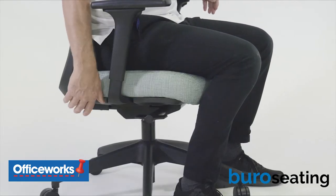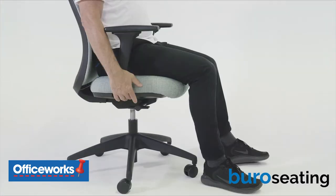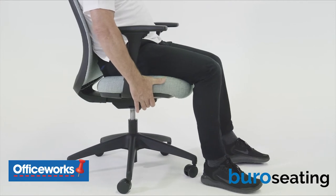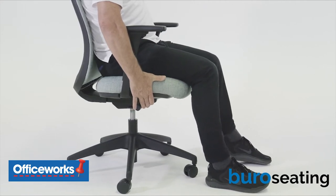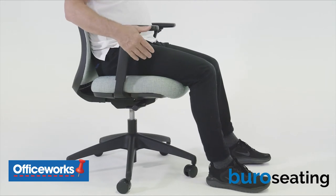Aim to sit with your hips a little higher than your knees with a downward slope on your thighs. To adjust the seat depth, lift the front of the right-hand paddle and slide the seat forwards or backwards to achieve the optimum leg support and sitting position. Note the seat slide does change the relationship with your backrest, so choose the position that feels comfortable and gives you good pelvic and lumbar support.